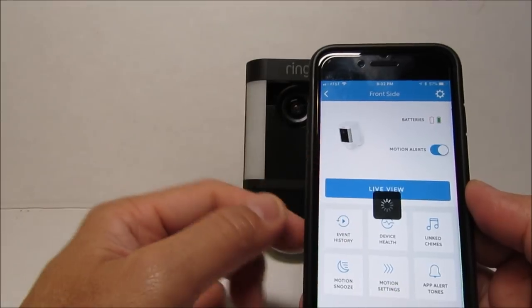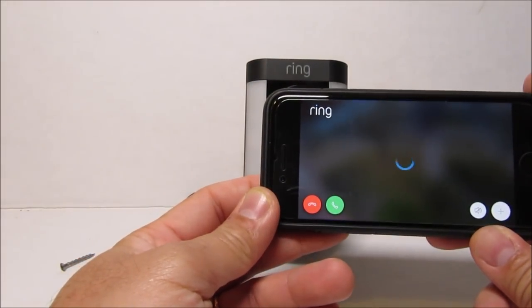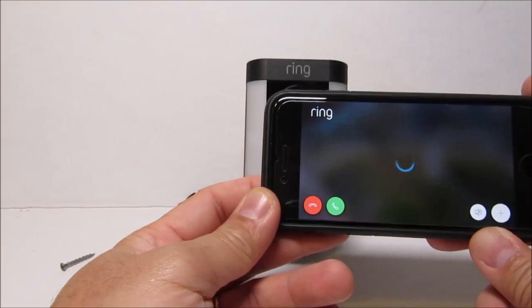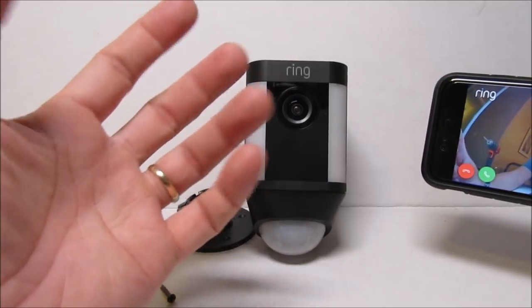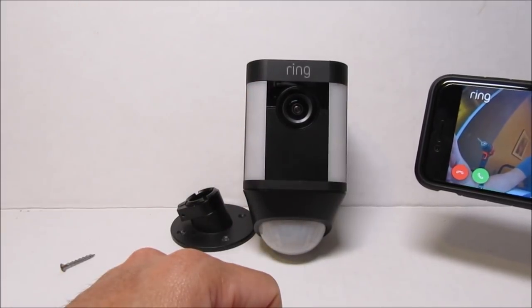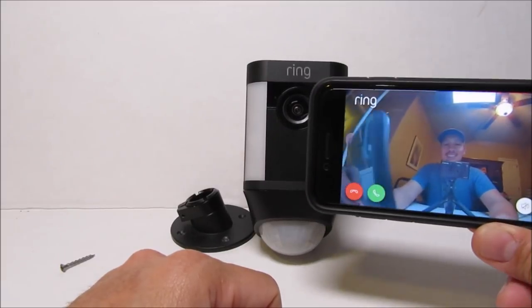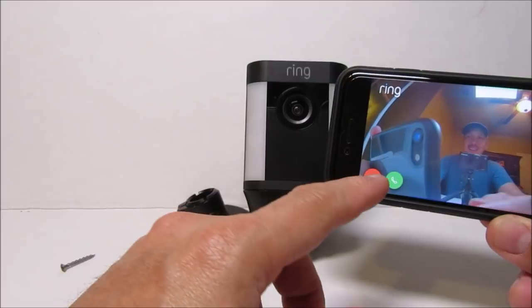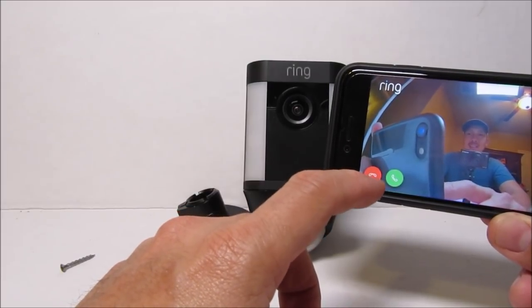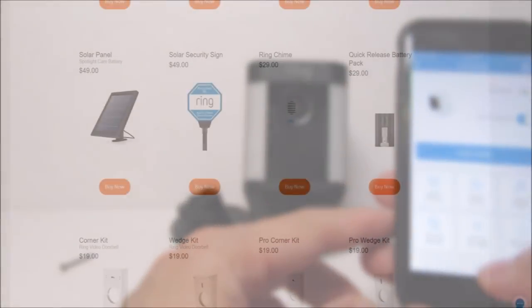We can use the live view again. I'm assuming the camera is now using the fully charged battery — I don't think it waits for the depleted battery to reach 0% before transitioning power to the backup one. Anyway, the battery lasted around three months for me. Ring has said that the battery should last around 6 to 12 months, which didn't happen in my case.